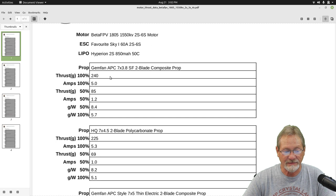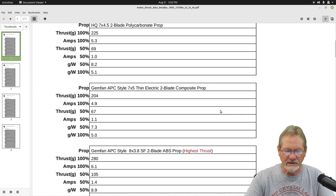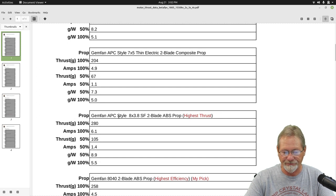It's only pulling 1.2 amps at 50% throttle, so you're looking at about one amp of power at cruising speed. The efficiency is 5.7 grams per watt at 100% throttle and 8.4 grams per watt at 50% — extremely efficient. My pick was the GymFan APC 8x3.8 slow fly prop: it produced the highest thrust at 280 grams and was only pulling 6.1 amps to do that. At 50% throttle it still gives 105 grams of thrust at only 1.4 amps.